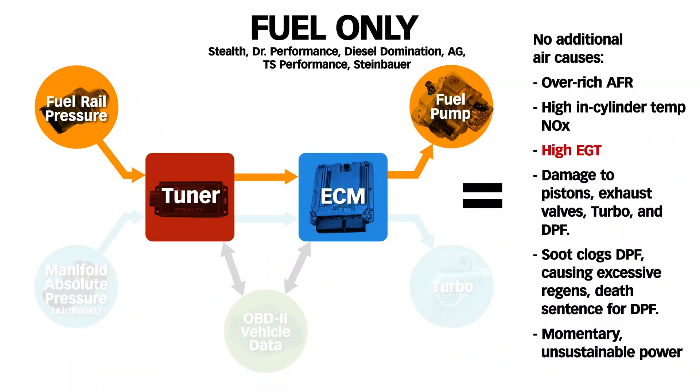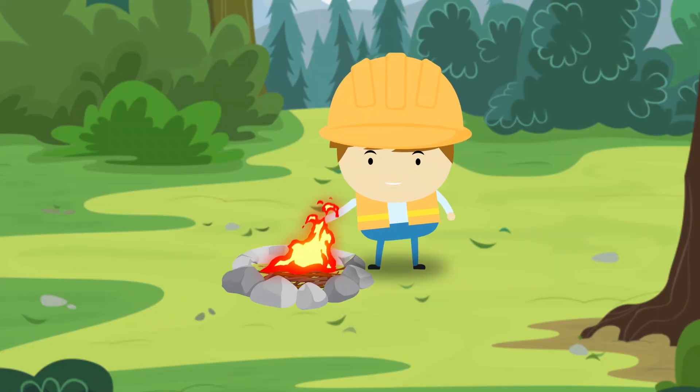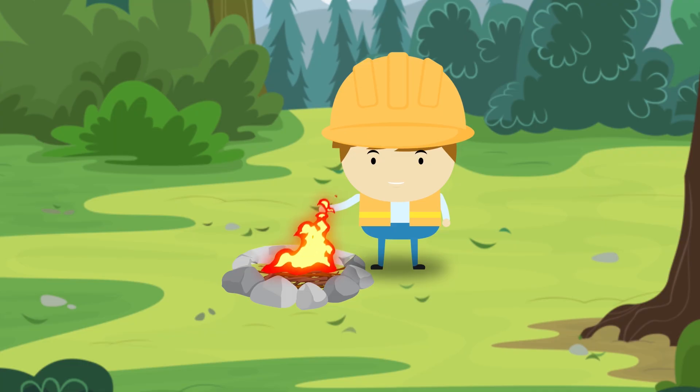The problem here is what I call stupid rich tuning, which takes us to our first tuner example: the burn down boxes. Burn down boxes only increase fuel flow, making them the simplest and cheapest to produce. Connected between the fuel rail pressure sensor and the ECM, they lie to the ECM by underreporting the fuel rail pressure. This causes the ECM to deliver more fuel pressure to the injectors, increasing their flow. These boxes have no brain and are not connected to the vehicle data stream, so they have no idea what they're doing to the engine and no feedback loop to correct it. It's like a brainless guy that sticks his hand into the fire and feels nothing, so he just leaves it there.